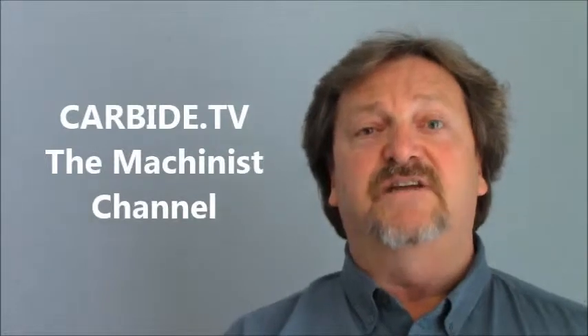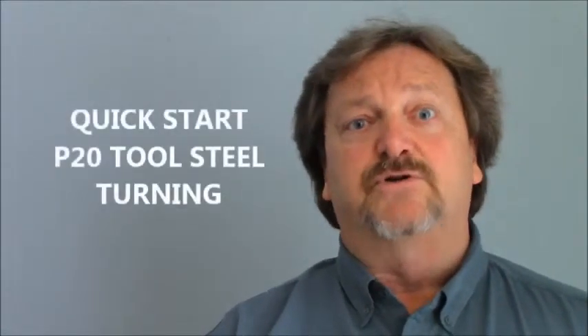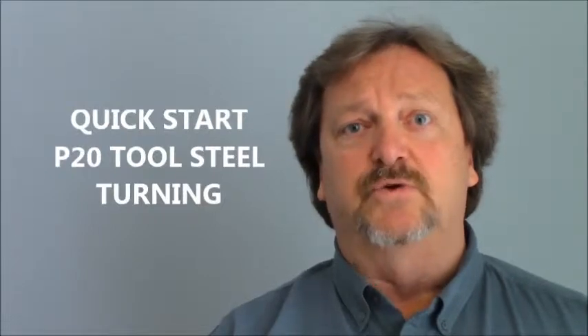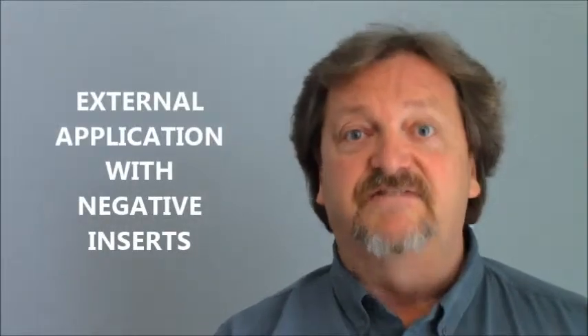Hi, welcome to Carbby TV. I understand you're looking for a quick start position for turning some P20 tool steel in a stable environment. This is for external turning with negative inserts.